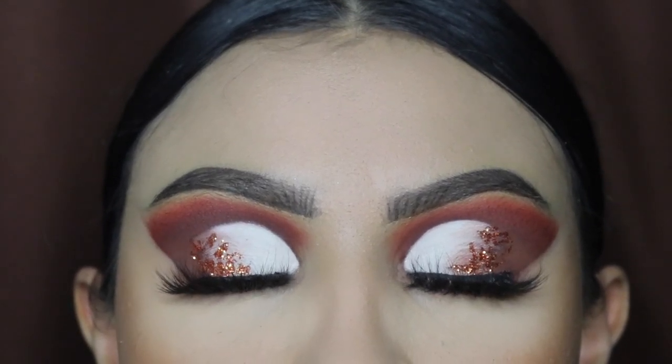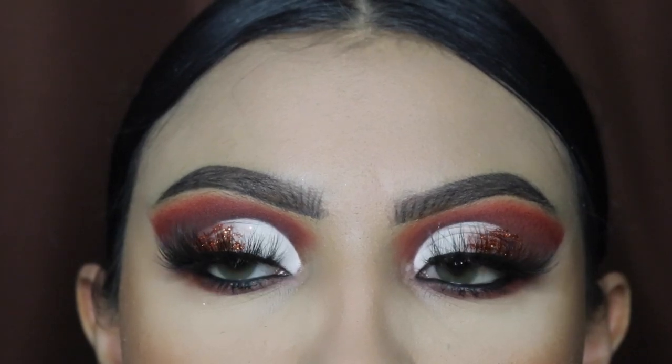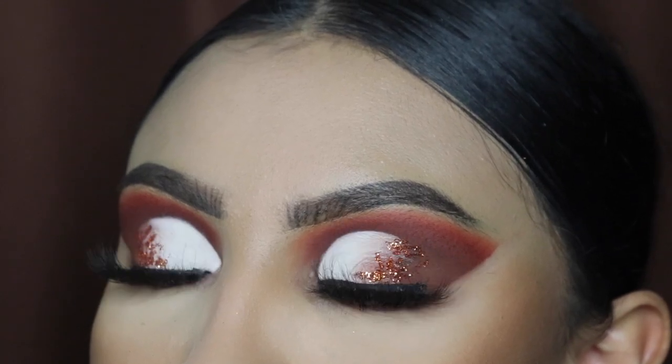Hey ladies, welcome back to another video. It's your girl Mrs. Emily Paints, and today I'm going to be showing you guys how to create this fall glam for 2023. Remember to follow me for more tutorials like this.